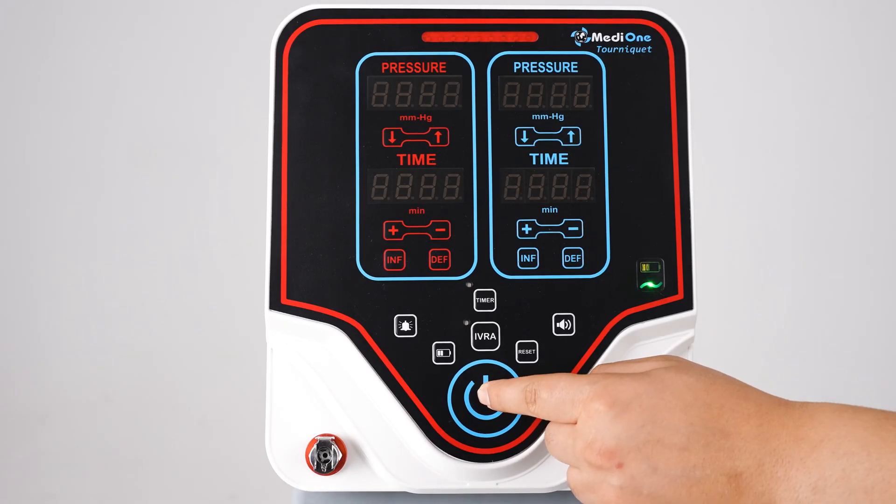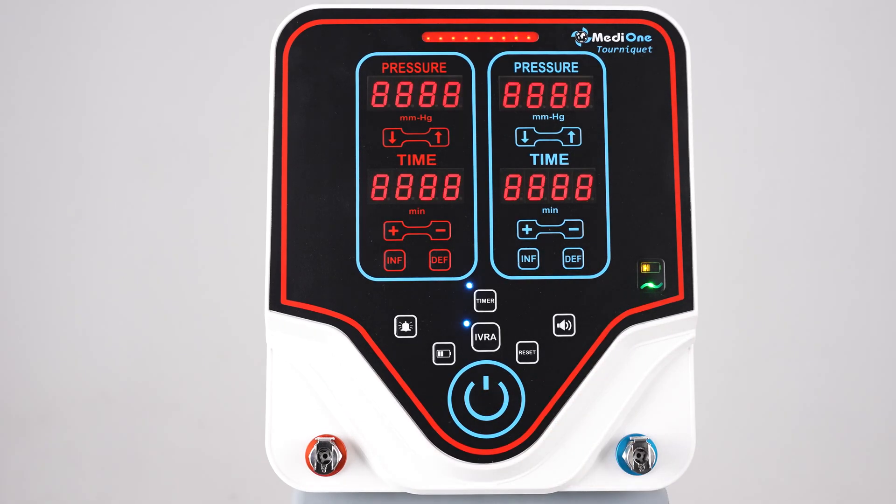Press the power button on the membrane for two seconds to turn on the device. The device automatically performs software and hardware self-checks at every boot. Make sure that the hoses are not connected to the device while the device is turned on. The screen consists of two parts.